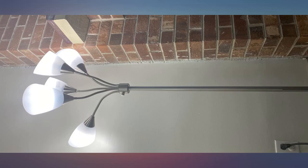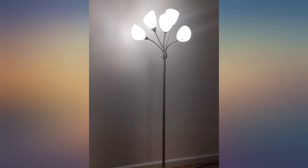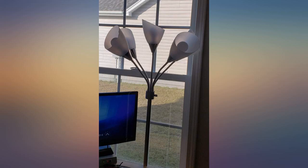This floor lamp is shorter than one may expect, yet it is functional. There are 560 watt daylight LED vintage bulbs in the photos. Nicely brightens up a dark guest room with no sunlight.